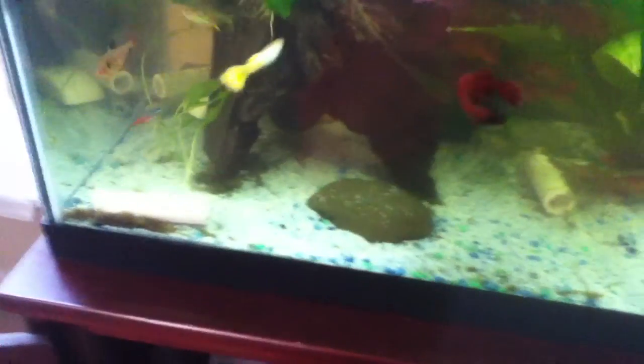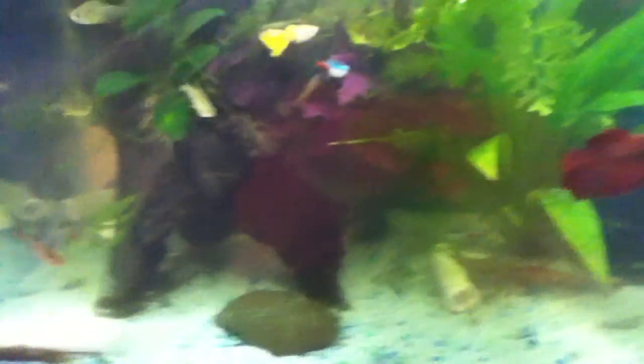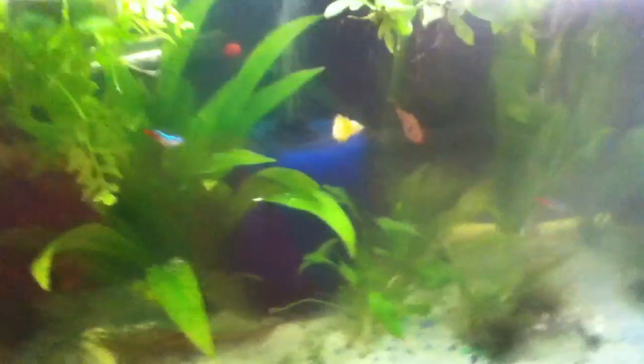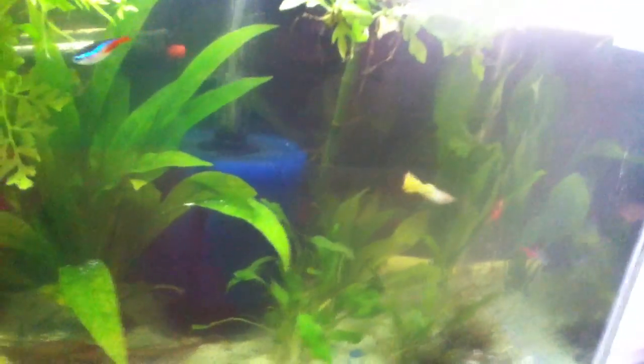Male guppy over there — fins are getting ragged. I know why: my pH is too acidic for him. It's supposed to be in hard alkaline water. I'll change that later and put him somewhere else.